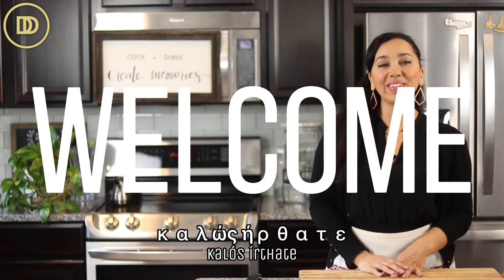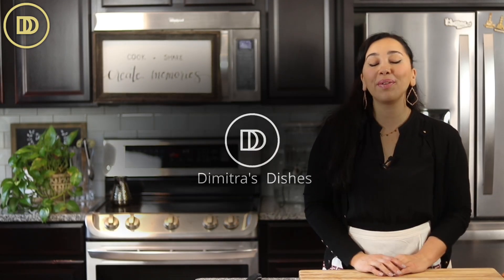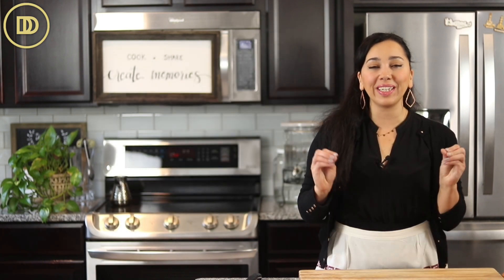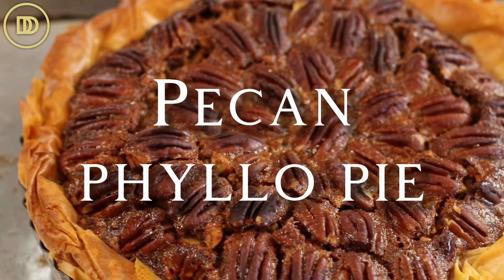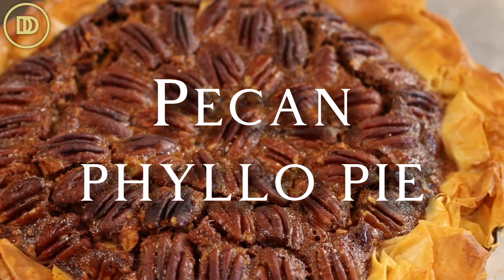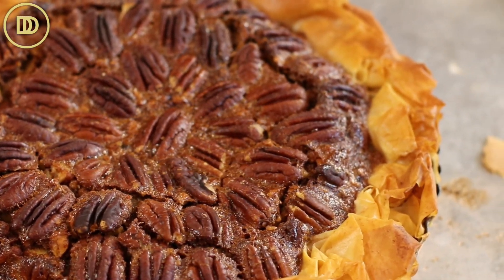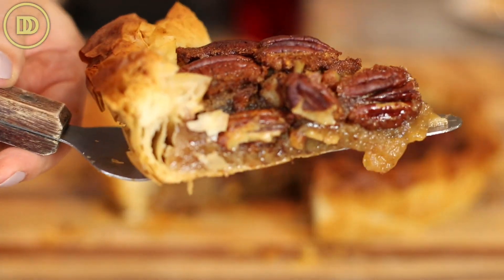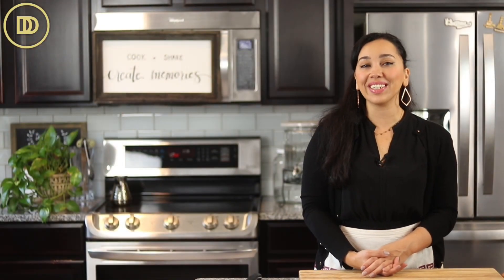Hi everyone, welcome to another episode of Dimitra's Dishes. Today we're going to be making a pecan pie with a phyllo crust. It's going to be so gooey and delicious. The crust is going to be flaky and buttery, just like it always is when you're using phyllo. Very easy to make and it is definitely a crowd pleaser if you're thinking of something to make for Thanksgiving or a special fall event. Let's get started.